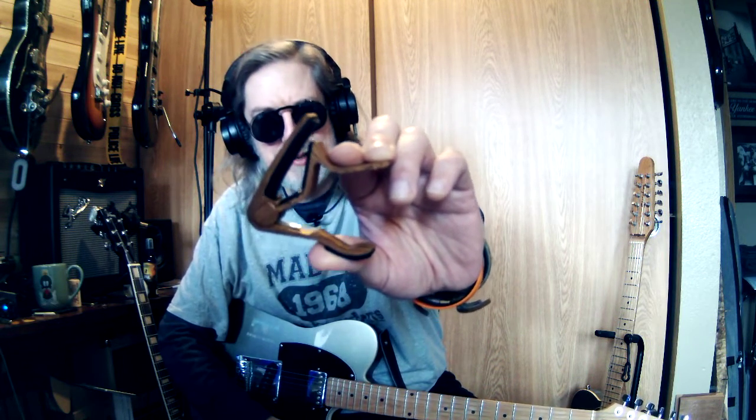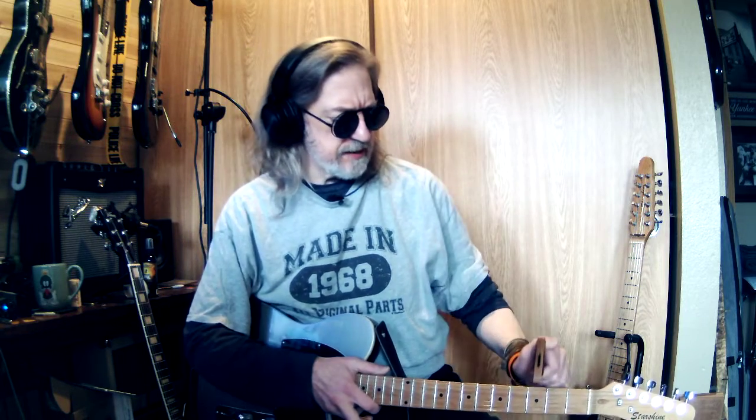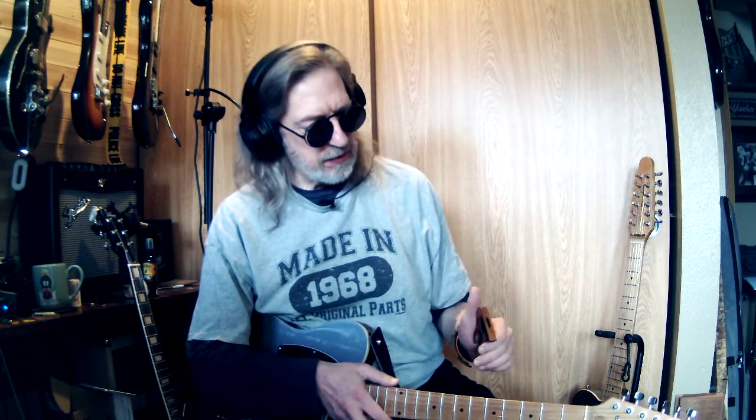Howdy y'all. I'm gonna entitle this 'The Great Capo Caper of the Cadillac Ranch.' I never really used capos very much — I thought they were cheating. I don't know why I had that in my brain.